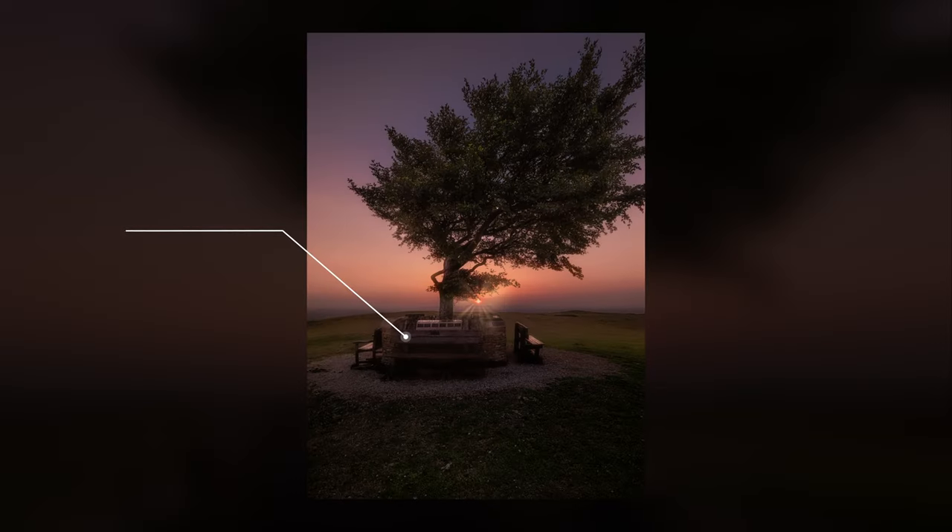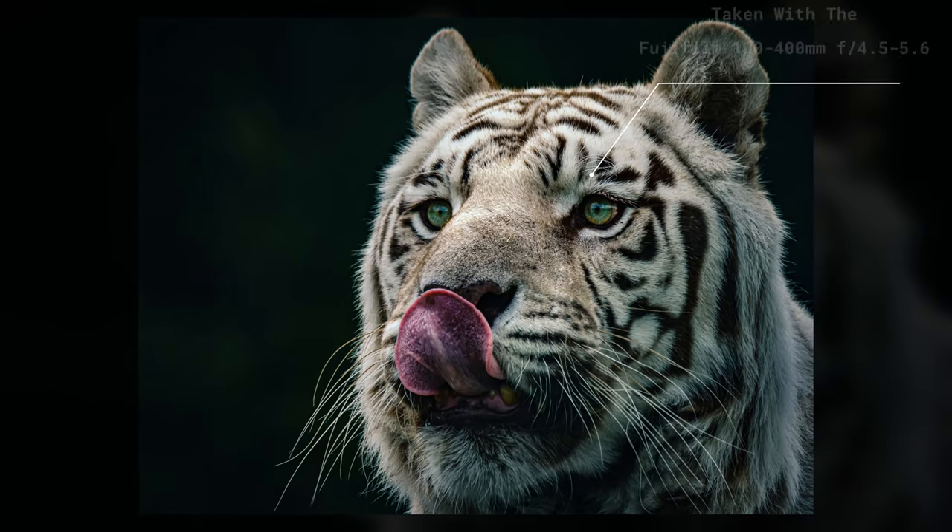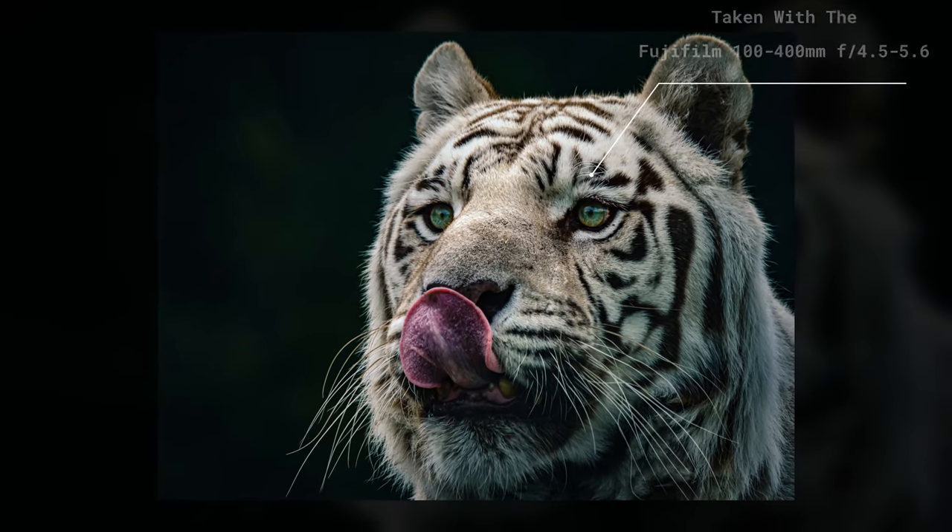Now don't get me wrong, Fuji lenses are absolutely fantastic — it's one of the reasons so many people like the camera system. I've heard countless landscape photographers talk about how great the 10 to 24 lens is, and wildlife photographers say they really like the 100 to 400. But there is a focal range right in the middle, that sort of 50 to 300, which seems to be very over-served for Fuji lenses.